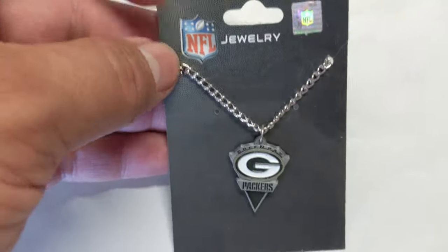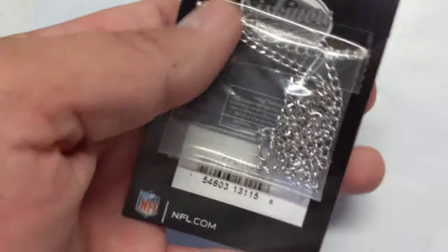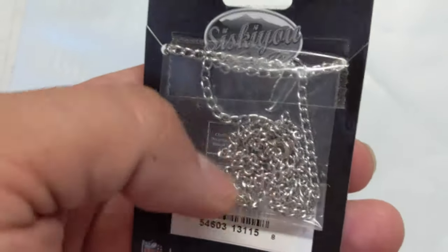Most of their chains and whatnot are hypoallergenic, so you should be fine on them. If you tend to have allergies, you can see the rest of the chain back here.